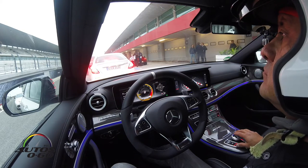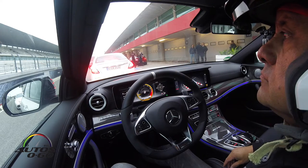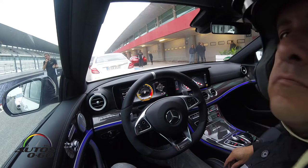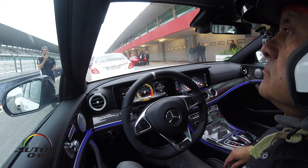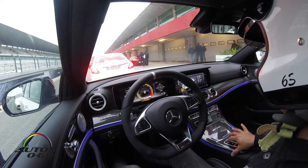We're going to do five laps in total: one warm-up lap where we explain the race track and the racing line, three hot laps, and one cool down. We start in S Plus normally. If you want to switch over to race mode, you can do so if you feel safe and comfortable.